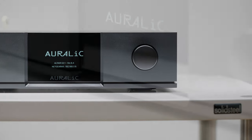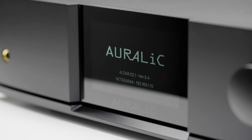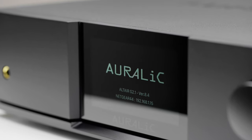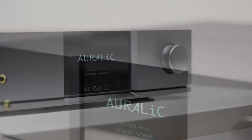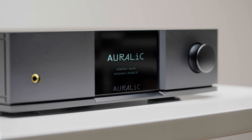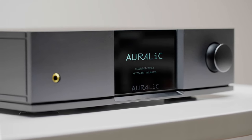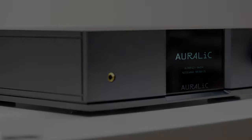If you purchased your Aurelic product secondhand from a dealer, you should contact them for help deactivating the unit. Aurelic will not directly deactivate a device upon request by a new owner for legal reasons. We hope this video has been helpful. If you have any difficulty with your Aurelic product, please contact your local dealer or email us at support@aurelic.com.